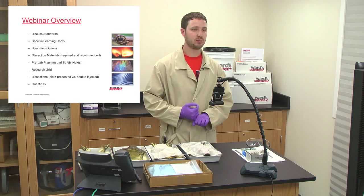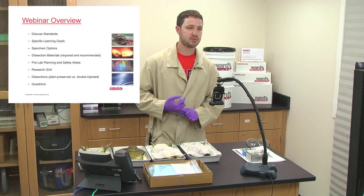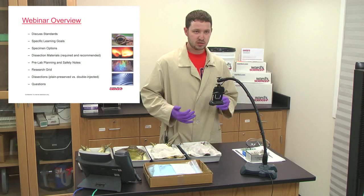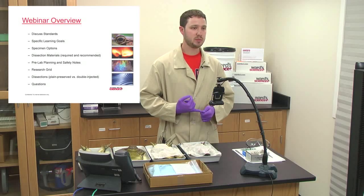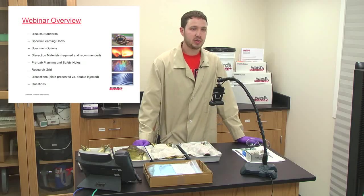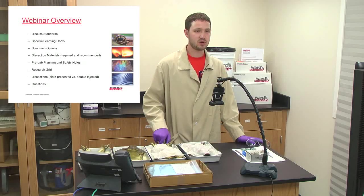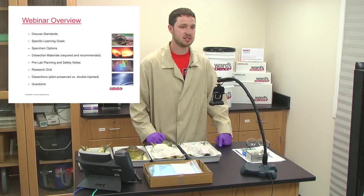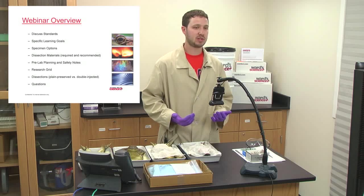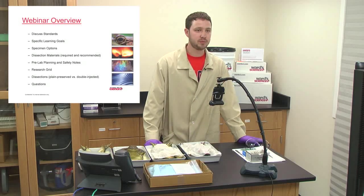We'll also do a little bit of pre-lab planning and go over safety. From that I'll discuss a research grid that you could have your students fill out before, during, or after their dissection. From there we'll actually do a dissection — we'll compare a male and female bullfrog. I've also got a plain preserved bullfrog and a double injected bullfrog so you can do a comparison to see what you may prefer for your classroom. And then lastly, I'll take any questions you may have.